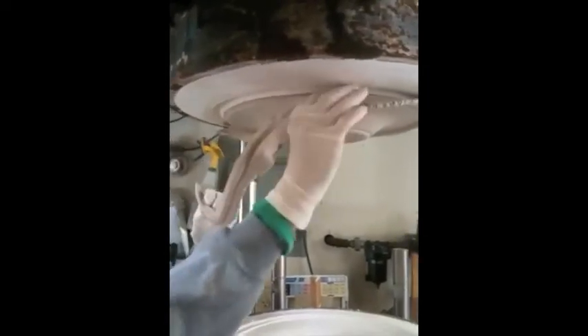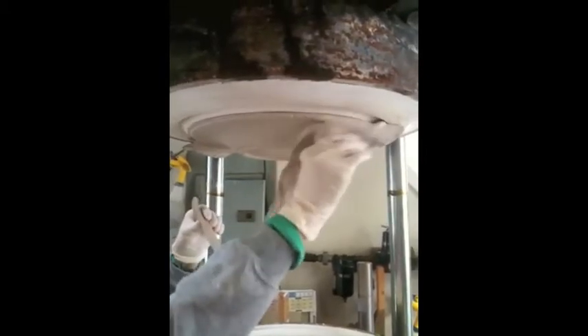Now it's time to remove all the excess clay from around the plate. This will help later when the plate's edges need to be cleaned up.